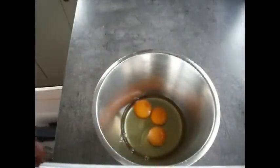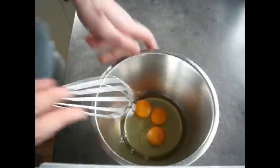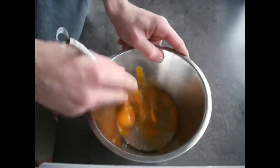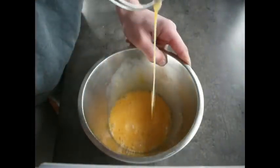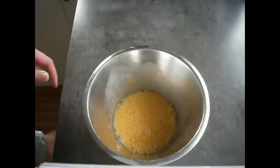In order for our breadcrumbs to actually stick to the chicken drumsticks, we're going to need something for them to stick to. So grab three large eggs and whisk them until they get to a nice smooth consistency. Later on, our chicken drumsticks are going to be dipped in this and then coated in breadcrumbs.